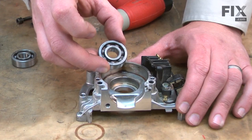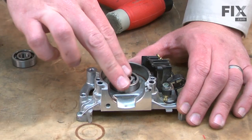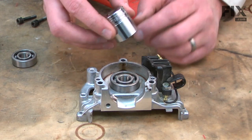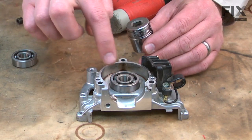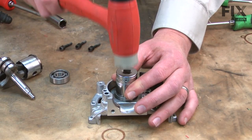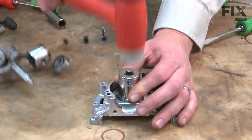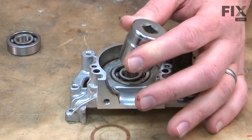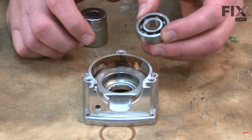Now I can go ahead and install our new crankshaft bearings. I'll place the bearing into the crankcase housing and again I'll use a socket to tap it in place. This time I want to make sure that the socket is large enough to fit around the outer race of the bearing — I don't want to hammer on the inside race on a brand new bearing. And I'll install a new bearing in the other half of the crankcase housing the same way.